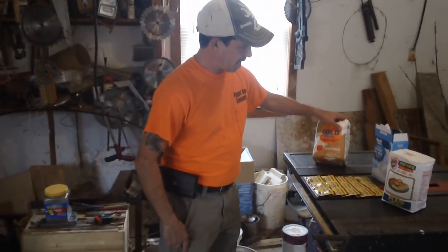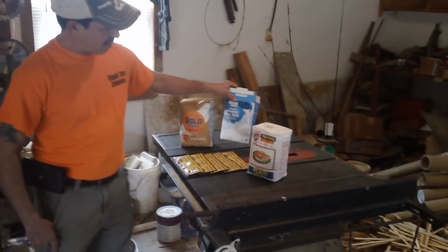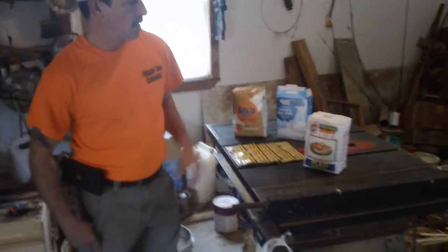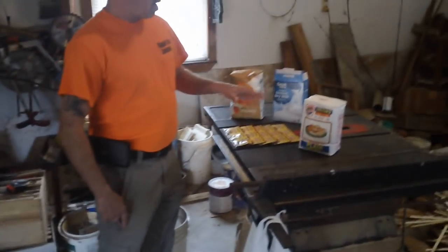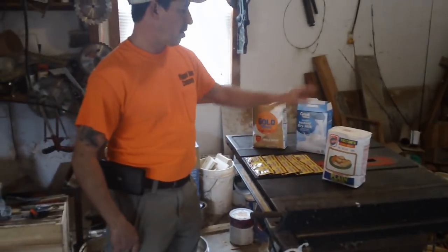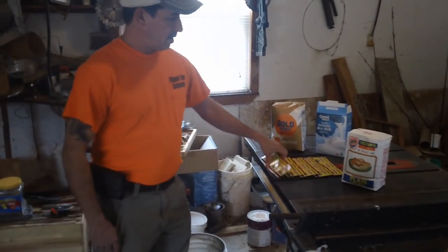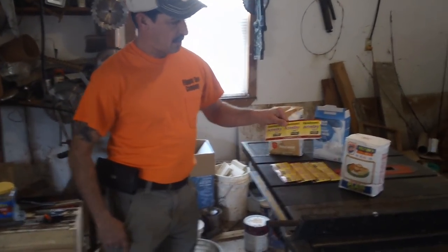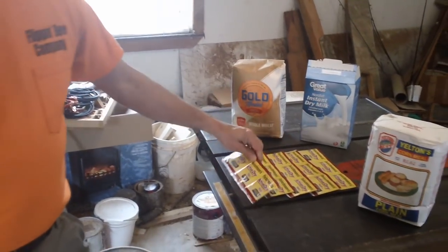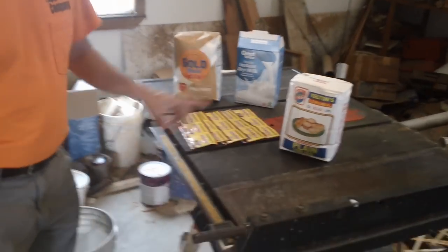I've got whole wheat flour here, some dry milk — about half a pound — and some plain cornmeal. This will make about ten and a half pounds: five pounds of the wheat, five pounds of the cornmeal, half pound of the milk. I've also got yeast — this is a three-pack baker's yeast, pretty cheap. I've got five of them, so I'm going to put 15 packs into this mix.